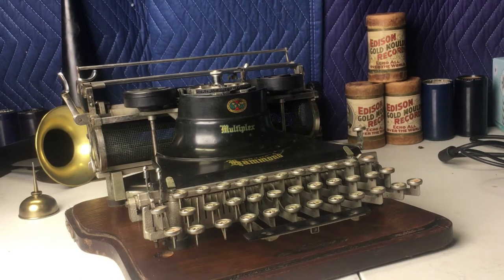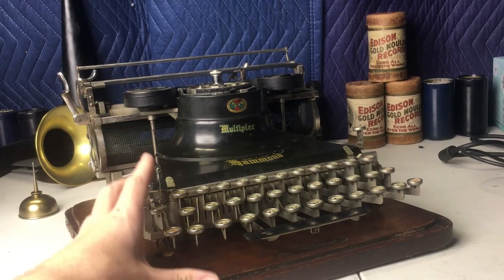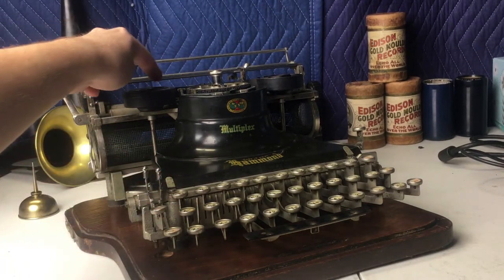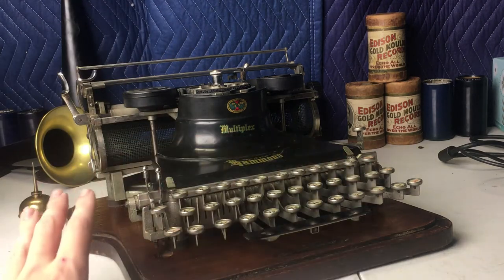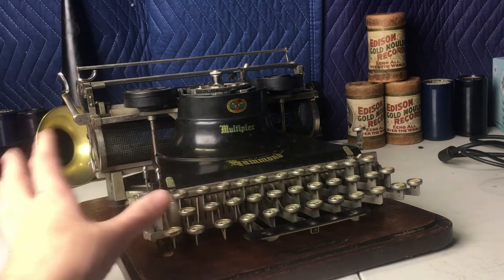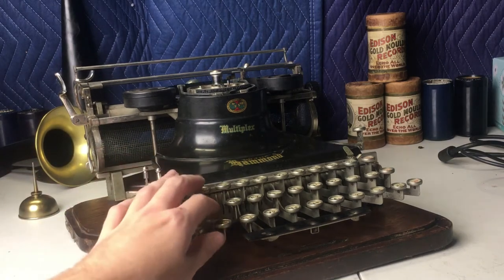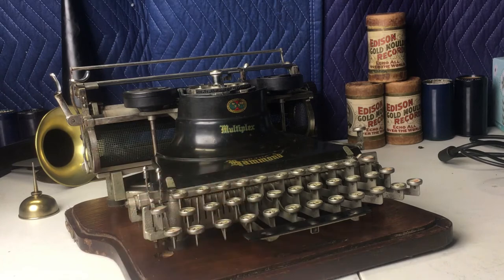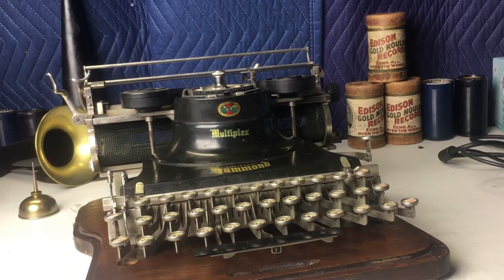Everything on this typewriter is going to be completely original parts with the exception of the ribbon. Everything else is completely original. I've spent a long time restoring this. There are no sticky keys, there'll be no issues with that. Overall, it works very nicely.